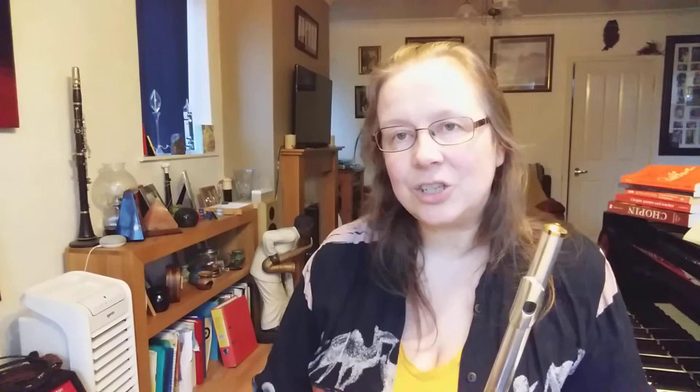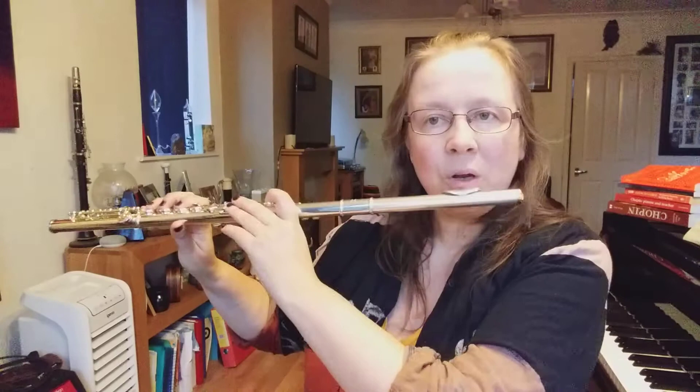Now I'll play the teacher's part and you can play the top part along with it. Go a little slower. One, two, three, four.